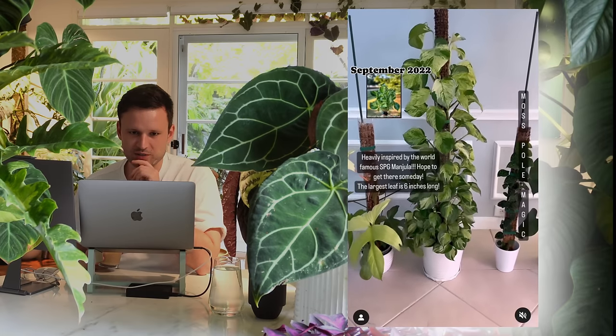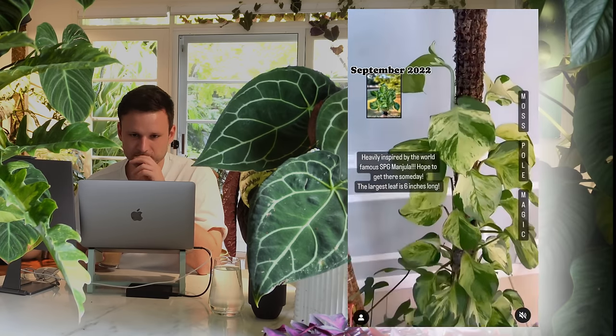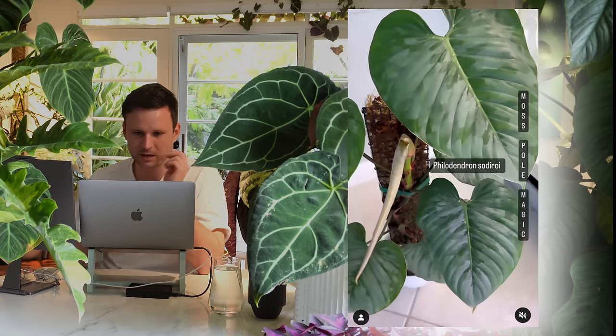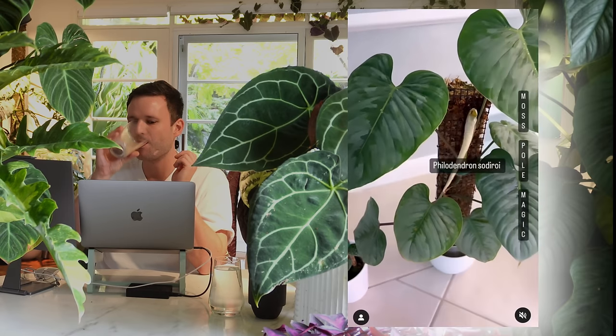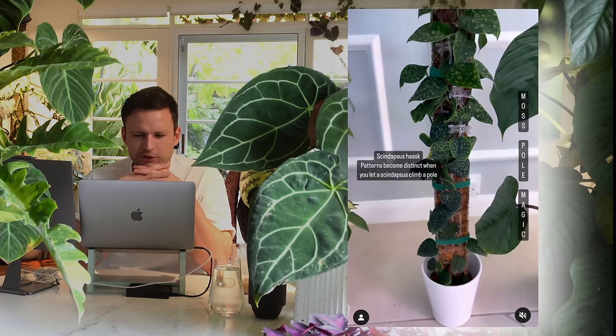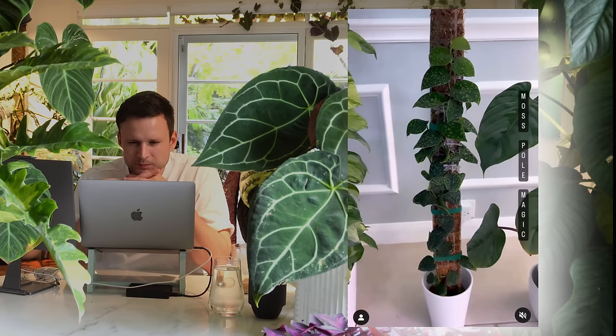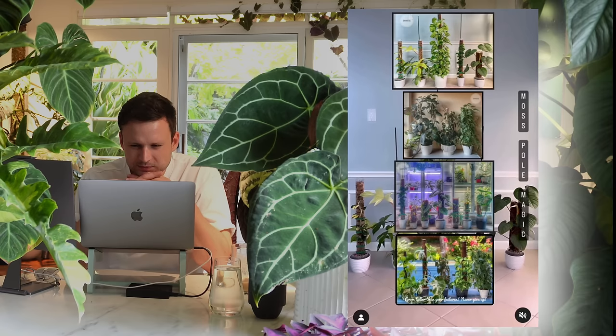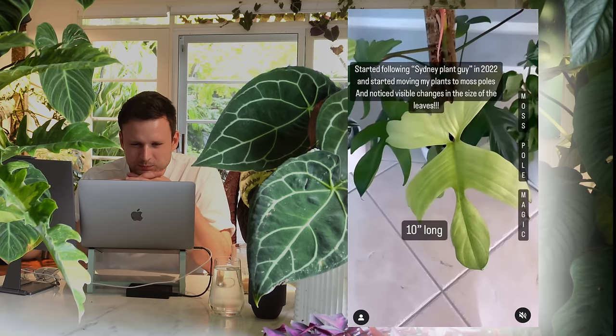Really nice progression of leaf size increase. You've got great taste in plants — 10 out of 10. Just keep doing what you're doing: be patient and be consistent.